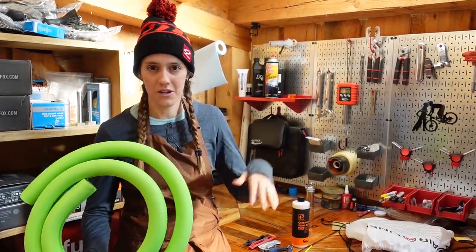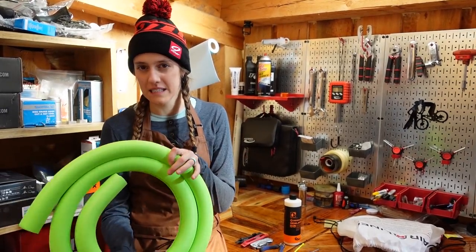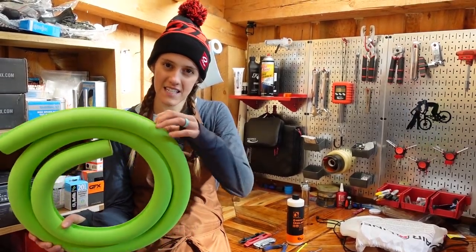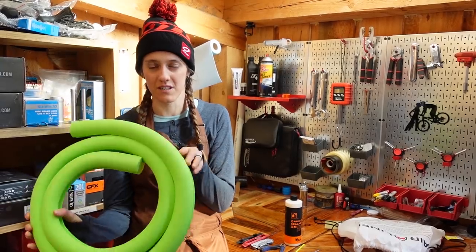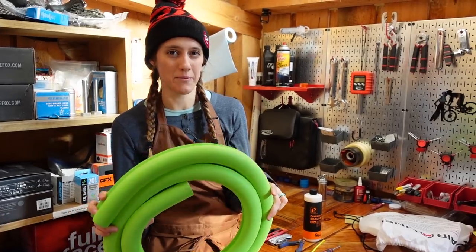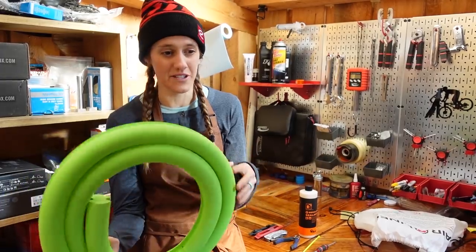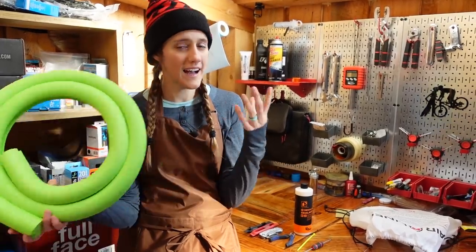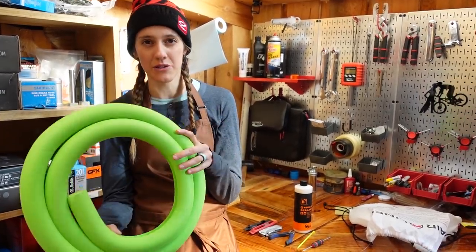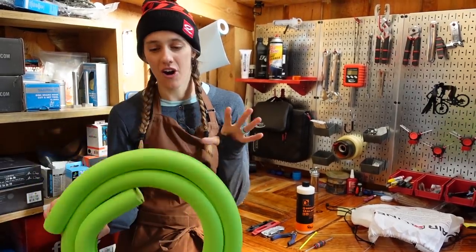If you never get flats, go watch one of our other videos. A foam tire insert like this really, really reduces the amount of pinch flats you will get because it essentially prevents the tire from folding onto the rim, which is what causes a pinch flat. These inserts will also prevent you from seriously dinging up your rims. If you do manage to get a flat — say you slice a sidewall — with one of these you can ride it out of the woods. I didn't have a single dent in my wheel. Very exciting. It will also allow you to run a little bit lower pressure without having to worry about flats. So all around, these are awesome.